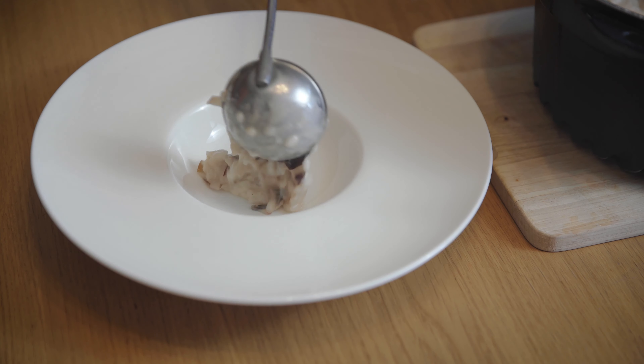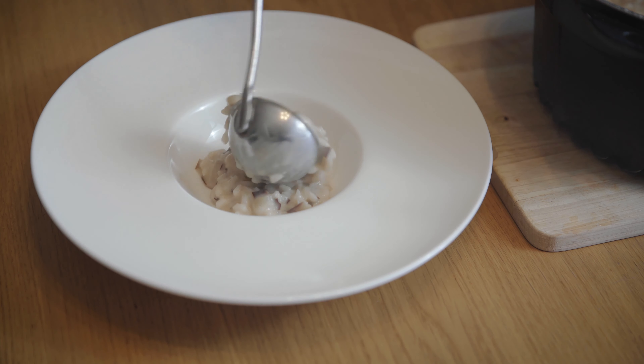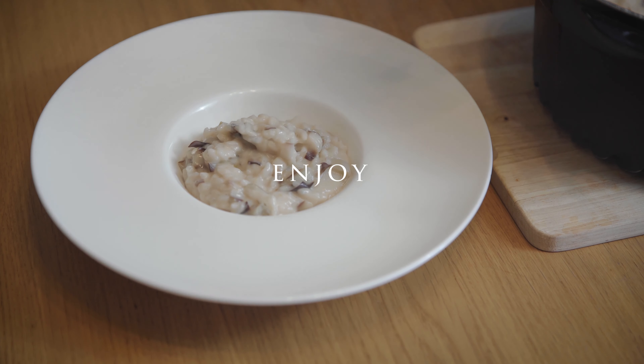We need to mix this together. I'm going to get some of the ingredients together.